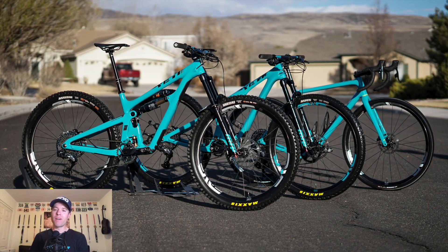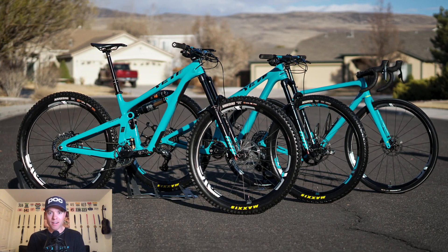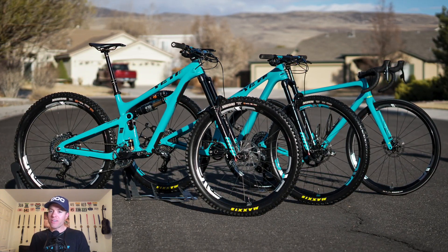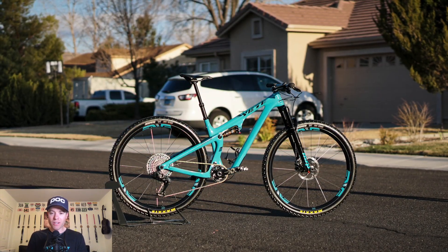Welcome to the one year review of my Yeti SB 100 dream build. My name is Jonathan Lee. I'm a Yeti Cycles ambassador and I'm usually a cross country racer, and that's why this bike is my absolute favorite — it's my dream build.